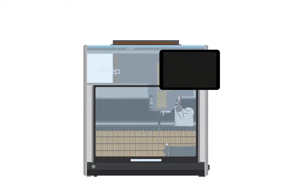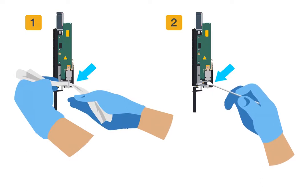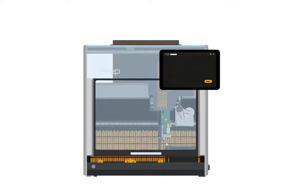The prep will position the rear channel for cleaning. Open the door when prompted, then clean and lubricate the lead screw on the rear channel. Close the door and tap next.